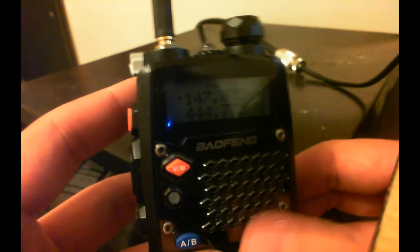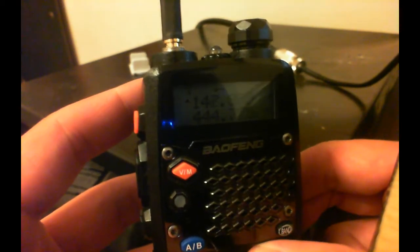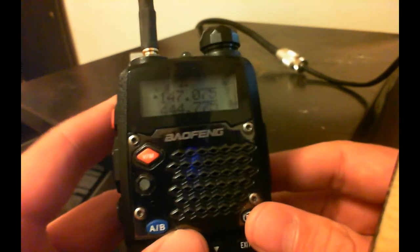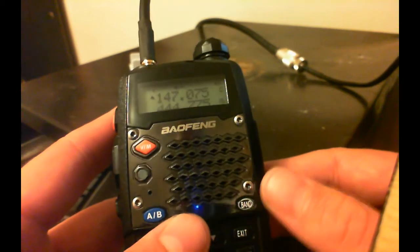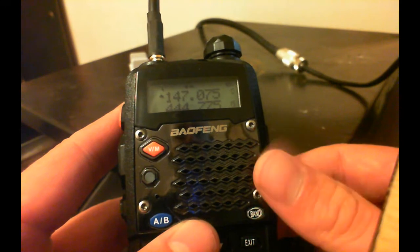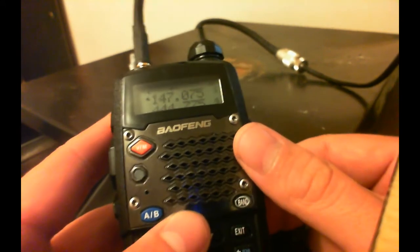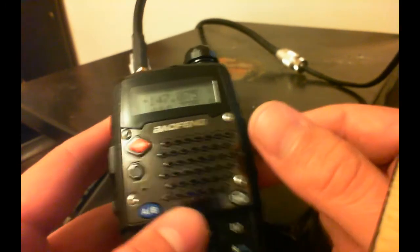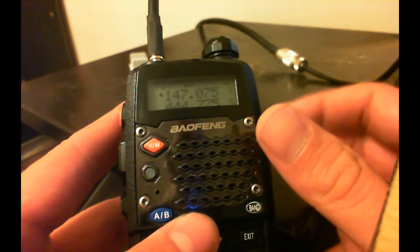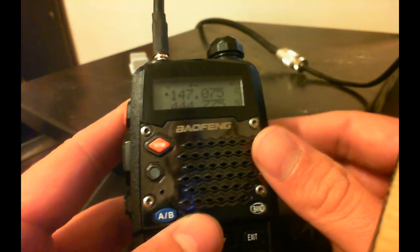I can hit my button and put it on high. It goes back to low. So that is very easily how to change your memory channels — if you have your memory channels saved on low or high power and you want it changed — for your memory presets. It's real quick, it's a quick and easy fix.